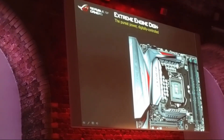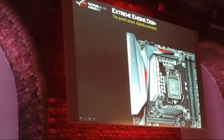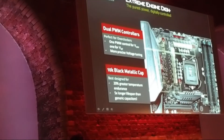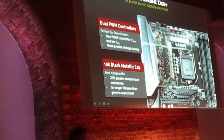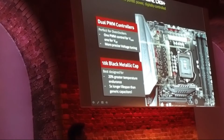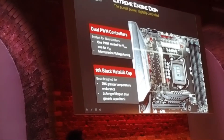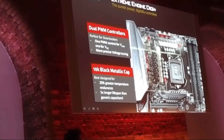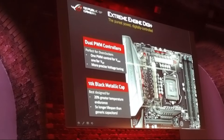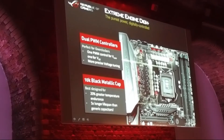In this generation on the extreme board, we will have two PWM controllers. As mentioned earlier, Intel removed the FIVR — the fully integrated voltage regulator — from this generation. So we will have eight phases for the V core and four phases for the V GT, with one PWM controller dedicated to V core and the other dedicated to V GT. This gives overclockers more precise voltage control.